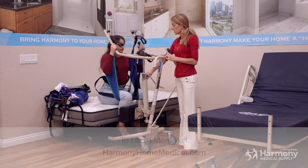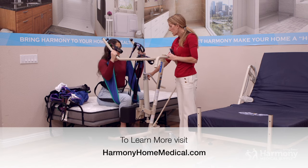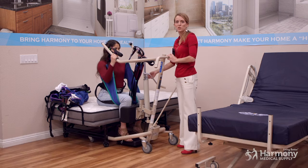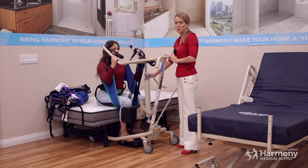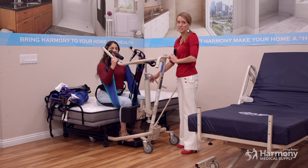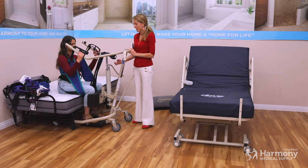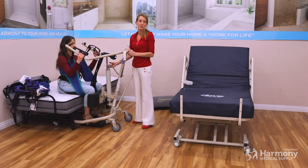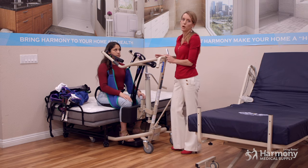With hydraulic patient lifts that have valves, when they're nice and new the descent is gradual and comes down nice and slow. Over time they can get a little worn, so you want to gauge how quickly the valve releases. I've had the scenario where you hit open and it just goes way too fast. So always be safe — always make sure you're letting the level down slowly and into the right position. This sling and lift setup can certainly help you do that.